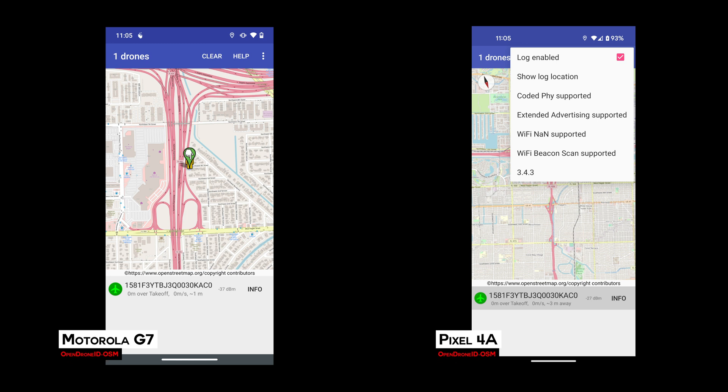After my testing of the Open ID receiver, people pointed me to another Remote ID app, and I was able to get this one actually running on my Motorola G7. There are some things that came out of it.